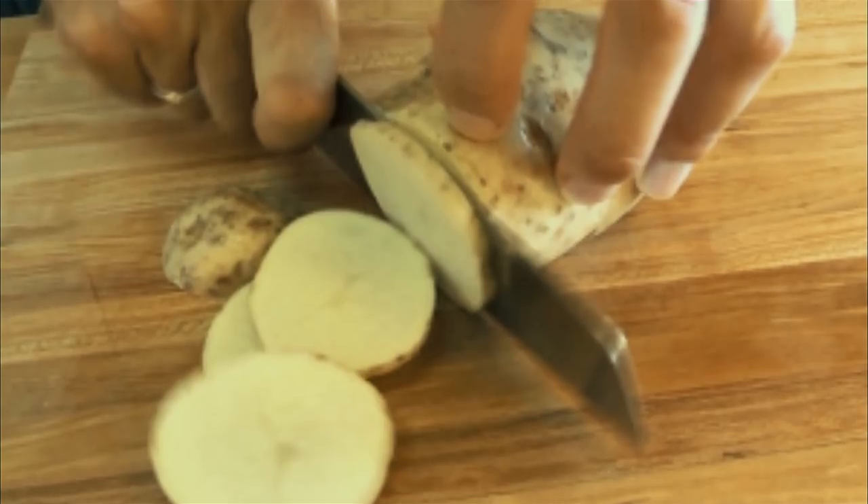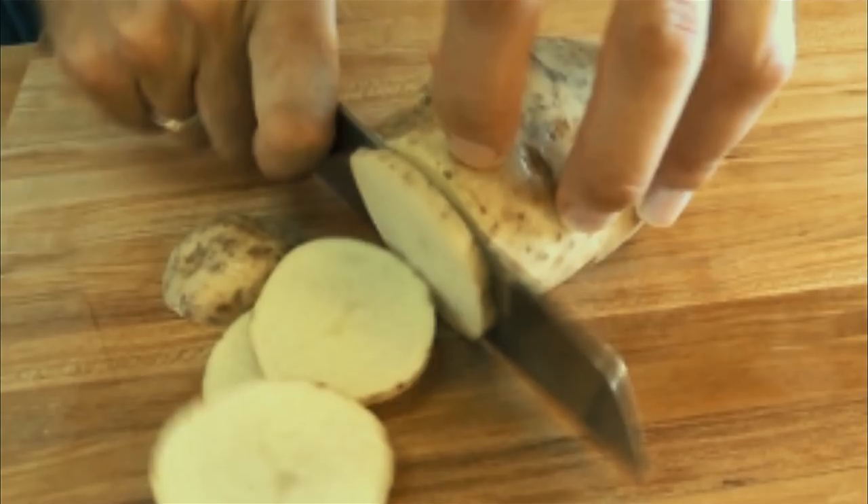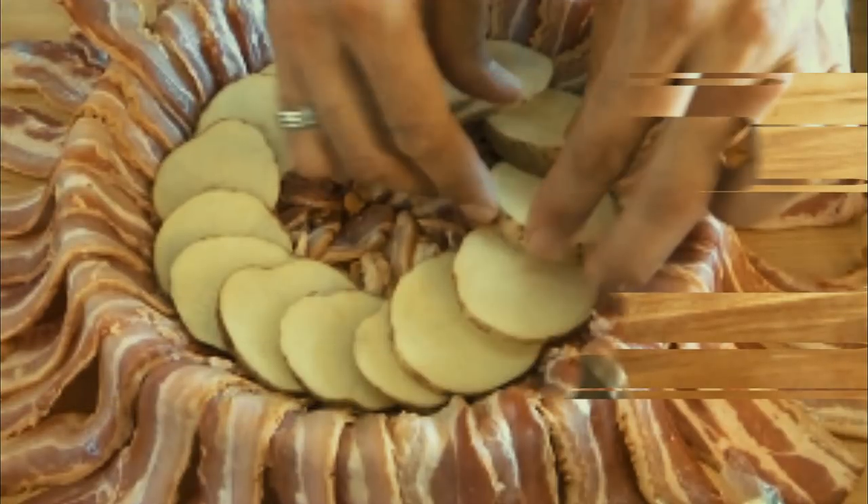Start laying out all your strips of bacon across the pan. You want the strips to radiate outward from the center of the pan. They should all overlap a little bit at the edges too.